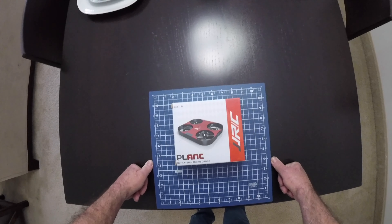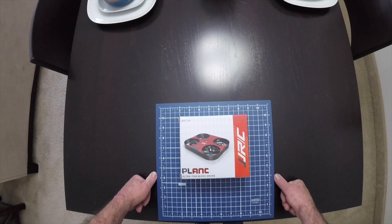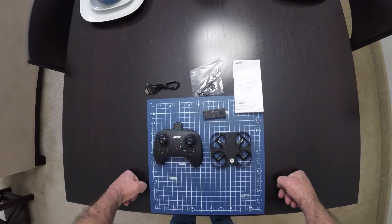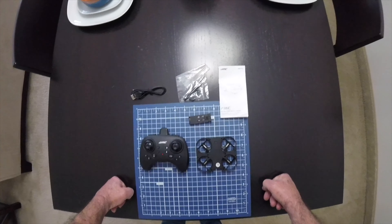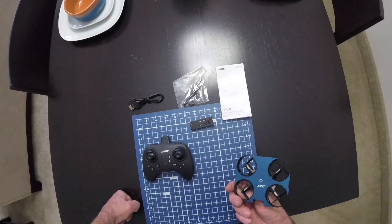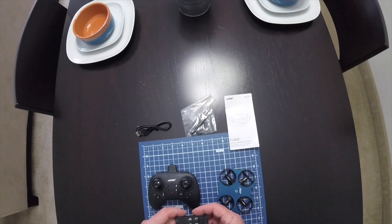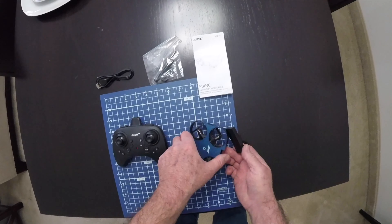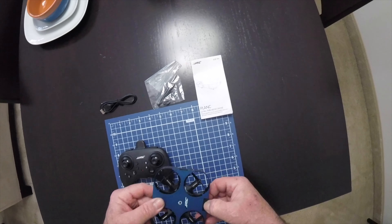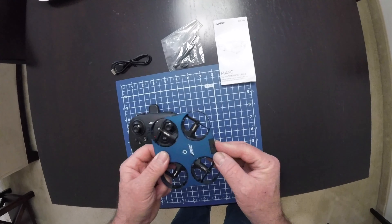Today we're taking a look at the JJRC Plank ultra thin micro drone. Here it is out of the box — that's what you get. It was pretty cheap, around 19 bucks maybe less. It has a little proprietary battery, a 3.7V 350mAh, and it just slides right in here. To pull it out you just press on it — it snaps in when you put it in.